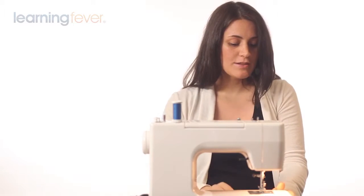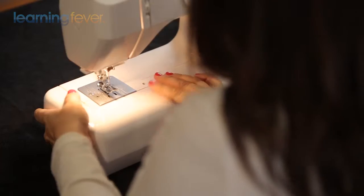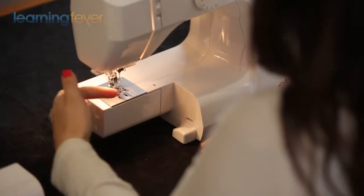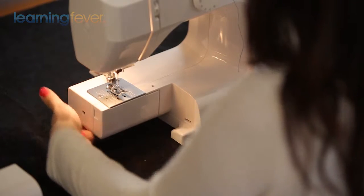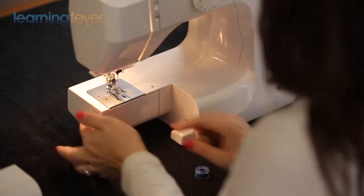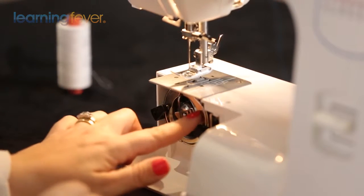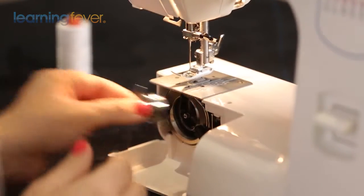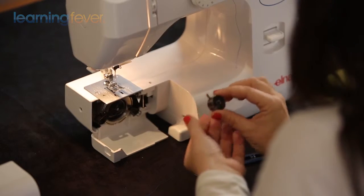The next thing we want to do is put the bobbin thread into the bobbin case. Most machines will have a free arm — you can remove this, so when you're sewing a sleeve or a hem it's very easy to sew in one continuous circle. Then you've got a flap here that you open, and you can see there's your bobbin case. Take it out by pulling the lever and have the opening face you.